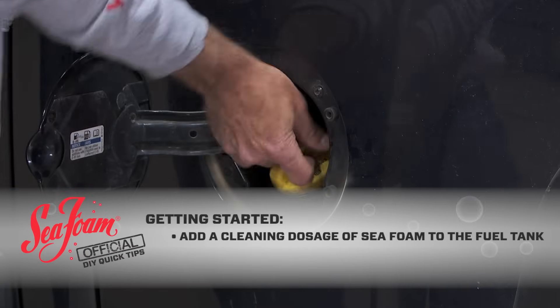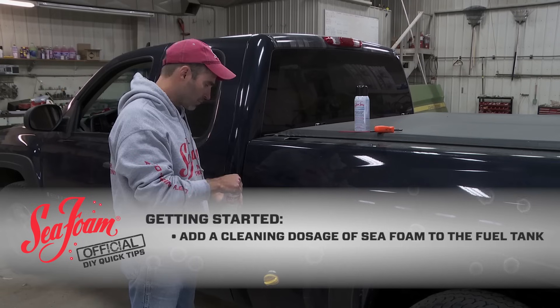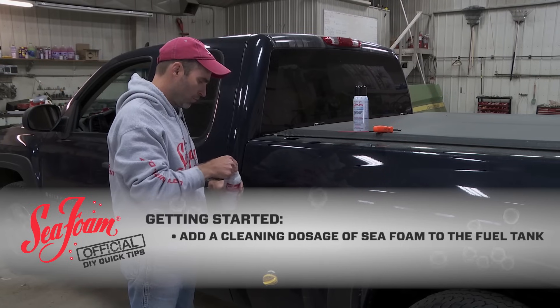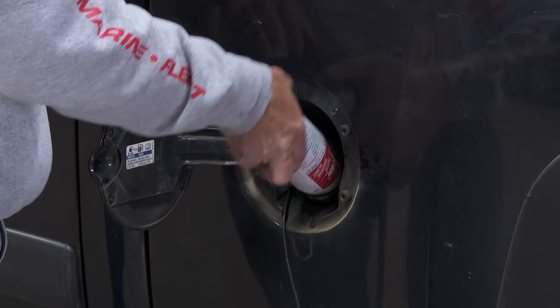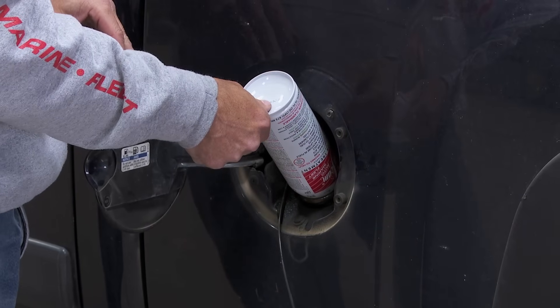The first thing we do is add a cleaning dosage of Seafoam motor treatment to the fuel tank. This tank has about eight or nine gallons so I'm going to add a whole can. All I do is open and pour the whole can into the fuel tank.